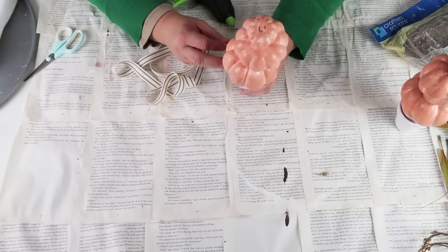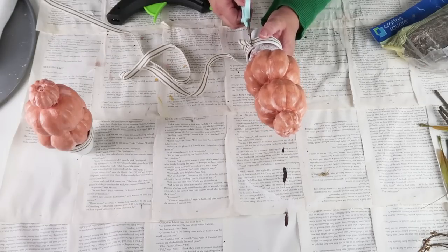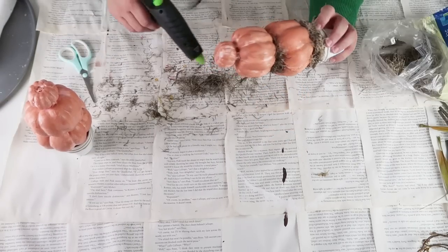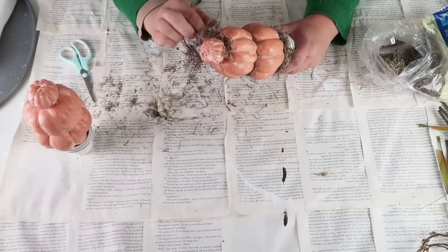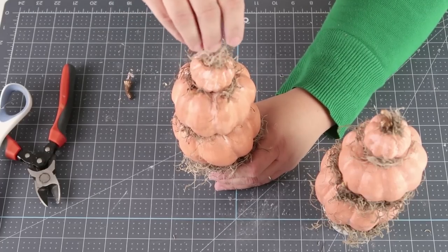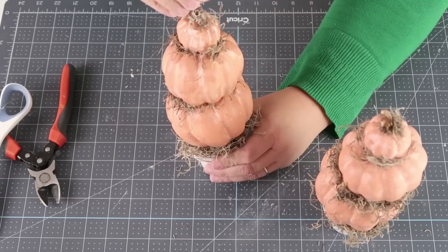To add a high end look, I cut off the extra ribbon. Then I came back in with my Spanish moss going in between all of the different pumpkins. At the very top, I added back on the little stem for the pumpkin. It just looks so beautiful and so high end looking. I love having two of them because I can put them on different bookshelves.